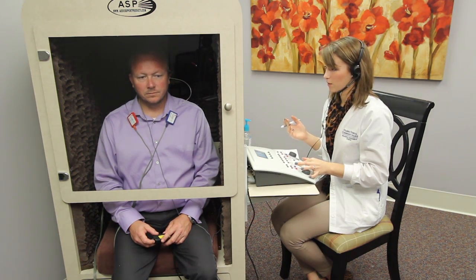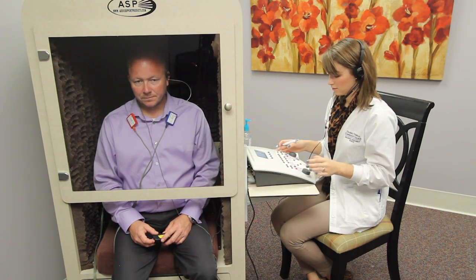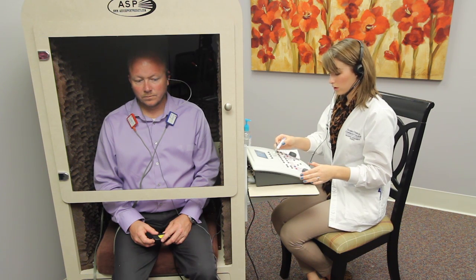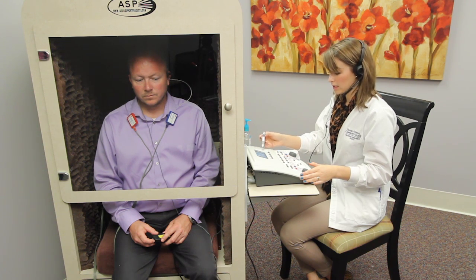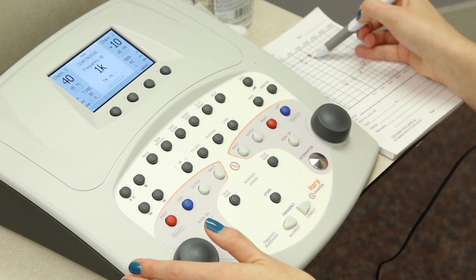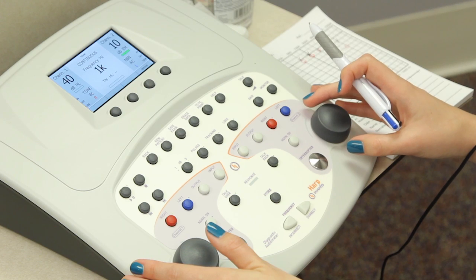If at any point you hear the tone in your left ear, let me know. Do you have any questions? Okay, we'll get started then. So we're going to start at 40 decibels in the right ear, and in the non-test ear we're going to put in 10 decibels of masking noise.